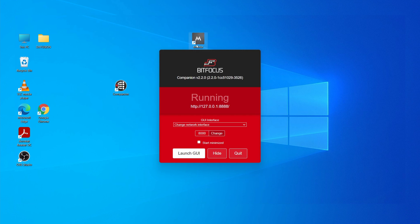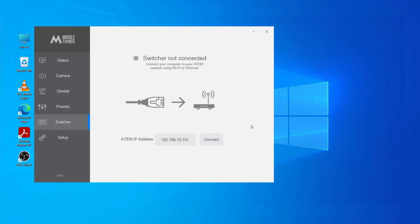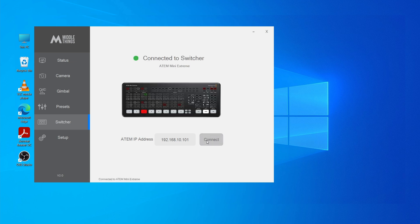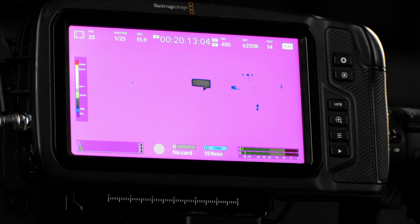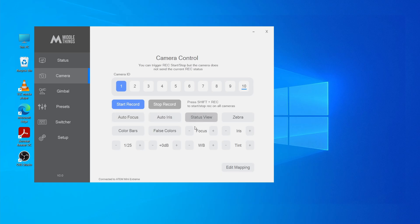Launch the MiddleThings app. In the switcher tab, set the IP address of the switcher and press Connect. Now it's connected. Go to the camera page and select your camera number — here on the ATEM Mini Extreme it was camera number one. When you press any of these buttons, it should trigger actions on the camera: color bars, false colors, autofocus, zebras, etc.